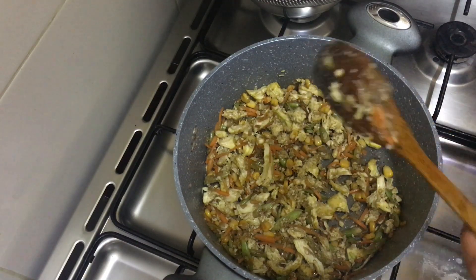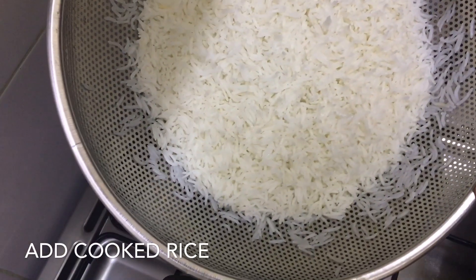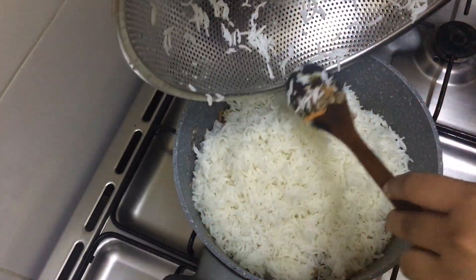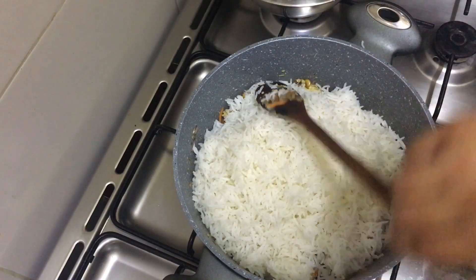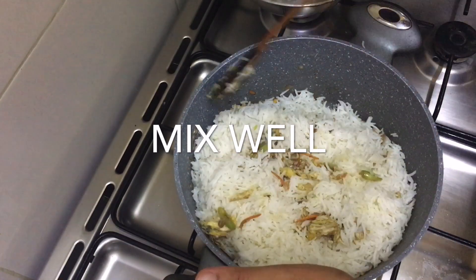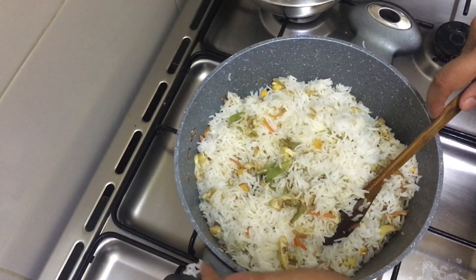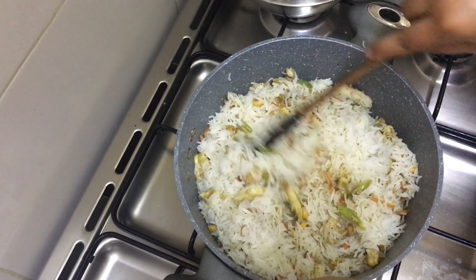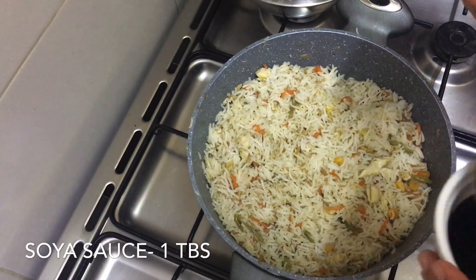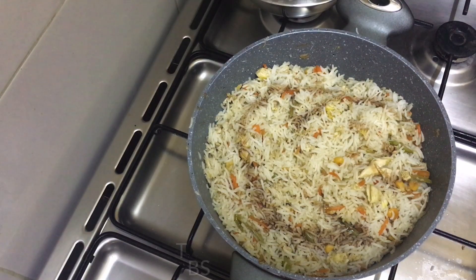We will add the rice in the middle. Let's mix it well. Add 1 tablespoon of soy sauce. Let's mix it well.